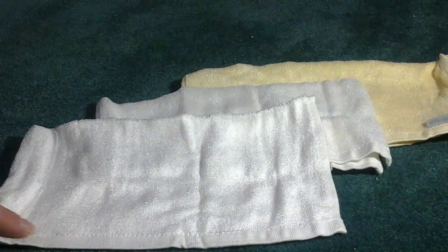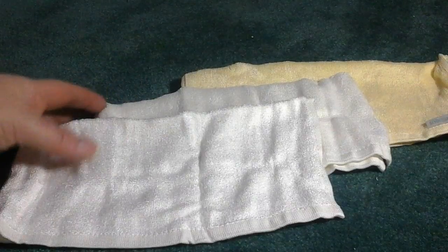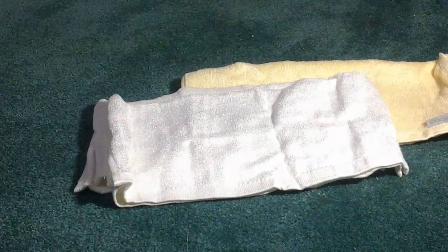The stitching is really nicely done on these — no loose or hanging threads. You get three white ones and three yellow ones in this set. Really great for daily use and I like them so far. Really haven't had any problems or issues.